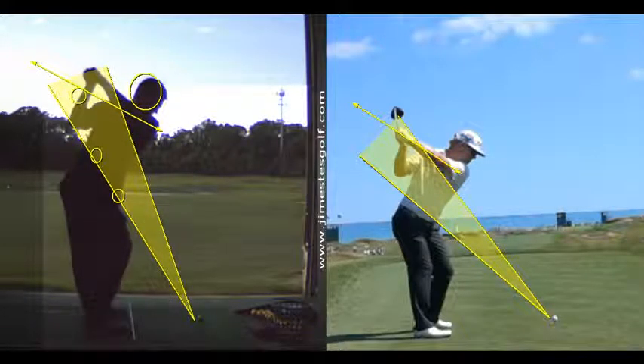All we've got to do is get your hands to swing a little more to the inside and you're good. Hands have got to swing more along your toe line — they need to swing more up the shaft plane, just like this. The club head is going to trace the shaft plane more.